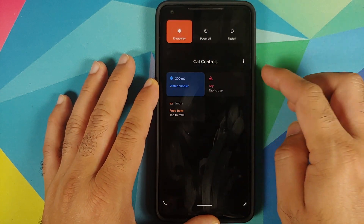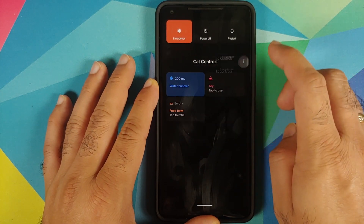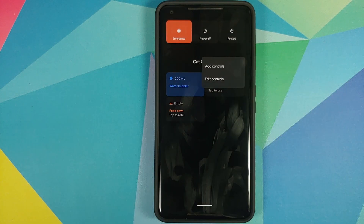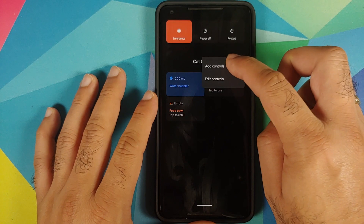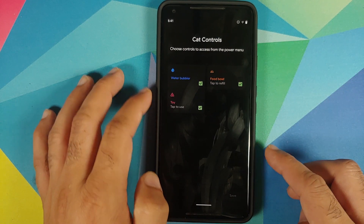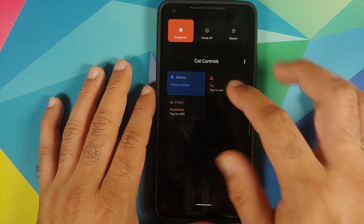There it is — we do have the cat controls. Now if you access the power menu you will see the cat controls and also the three-dot menu. In case you already have a smart device connected, you'll go into Add Controls and you might have to go into Show Other at the bottom left.